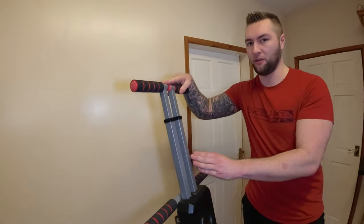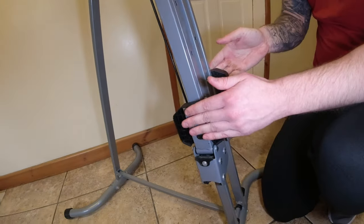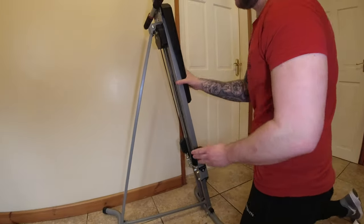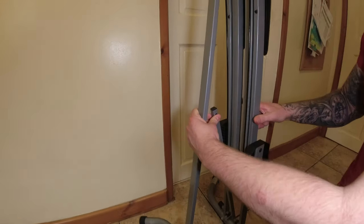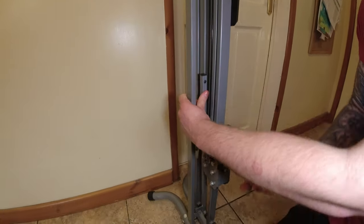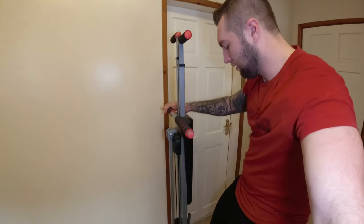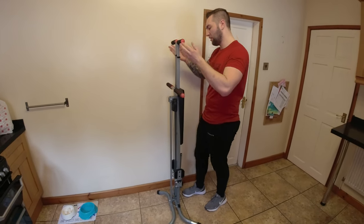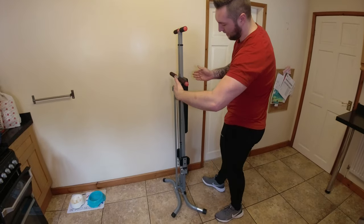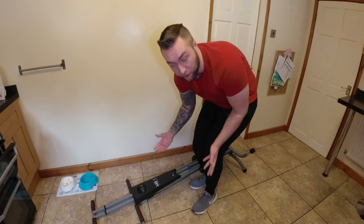You drop these down to the smallest position by pressing here, which brings the handles down really low compared to where they were. Then you can put your pedals up. For actual storage, you pull this, pick it all up together, and it goes back like this. Total stored it's about five foot, maybe five foot five in height, and less than a foot wide easily. You can also just drop it down and store it under a bed.